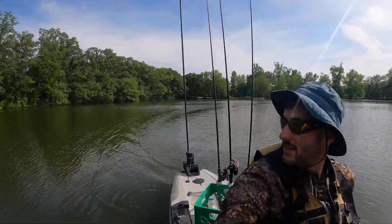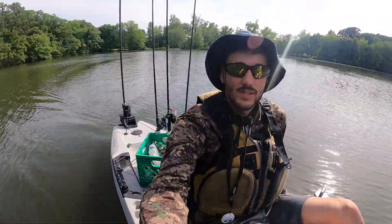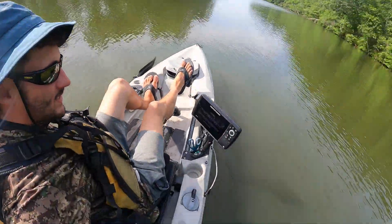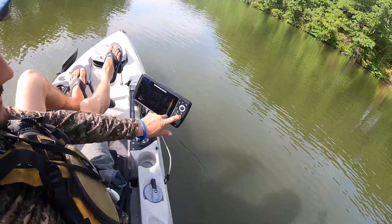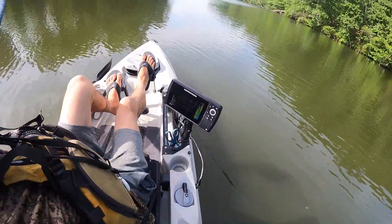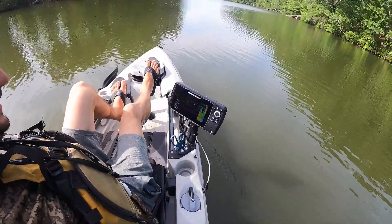I did add a couple upgrades to it. I got a Power Pole back there — Power Pole Micro with the eight-foot spike. And I got a Humminbird Helix 7 that I have rigged up, all set up on my guardian plate.